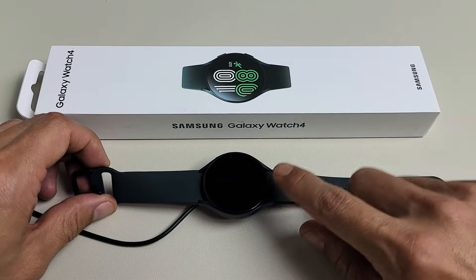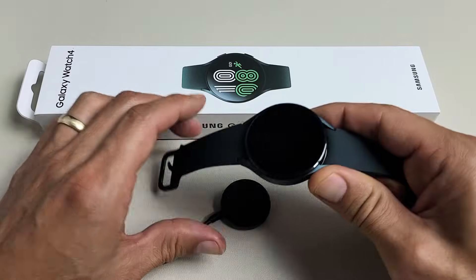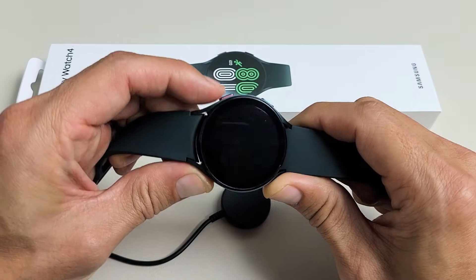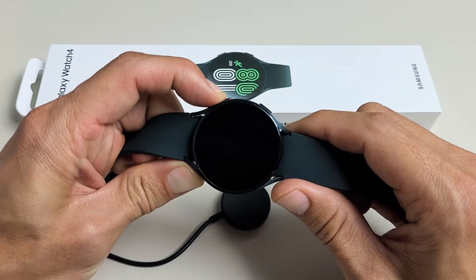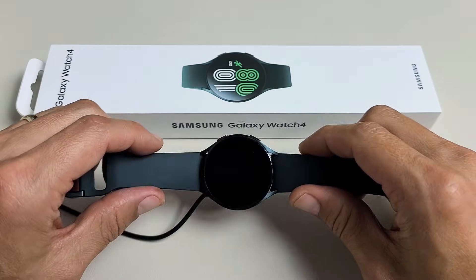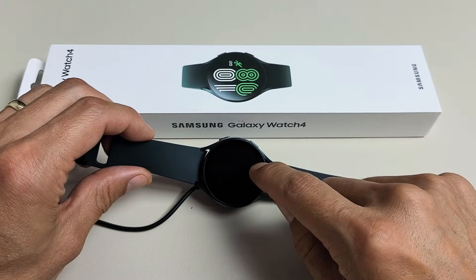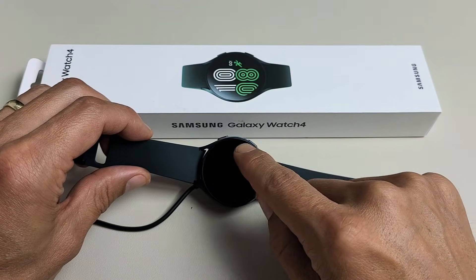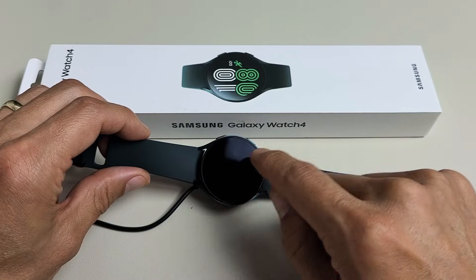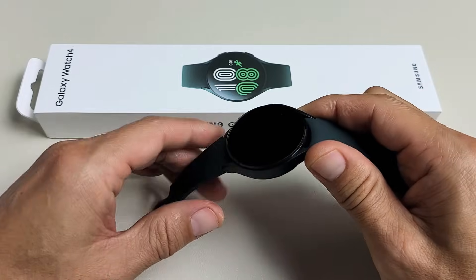So you have a Samsung Galaxy Watch 4 and you have an issue where it doesn't charge, it doesn't turn on, it doesn't do anything. Even if you hold down the power button, nothing comes on. When you put it on a charger, even if the watch is totally dead, you're supposed to get a little lightning bolt and then eventually it's going to show how much battery juice you have remaining. So if it's totally dead like this, I'm going to give you two solutions to get you up and running right now.